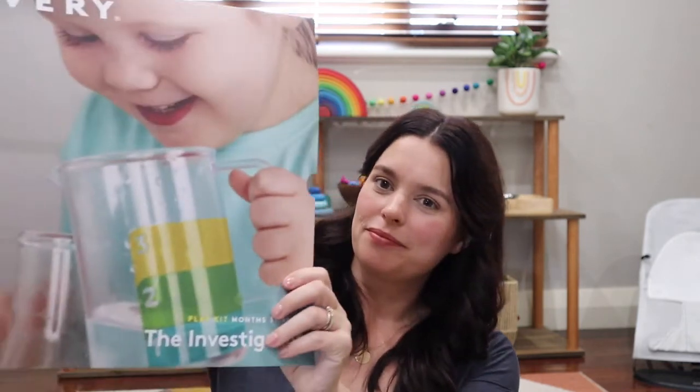Hi, my name is Emily and I make videos about motherhood, minimalism, and Montessori. I have a two-year-old daughter called Violet and a two-month-old son called Freddie. This video is part of my toy series where I review open-ended and Montessori-inspired toys. Today I have a play kit from Lovevery — this is the Investigator Play Kit for months 31, 32, and 33. Violet is currently 29 months so this developmental age will be coming right up for her.